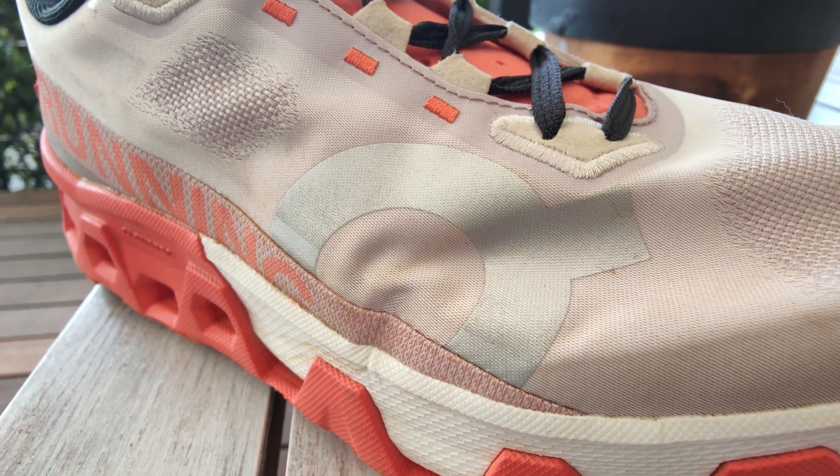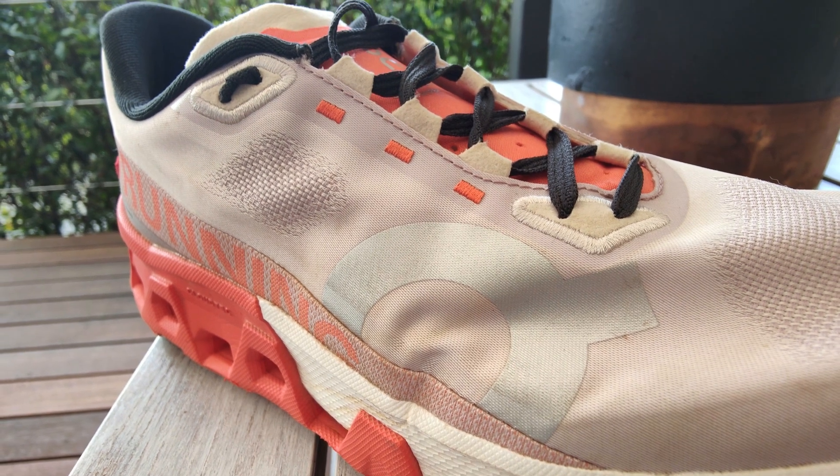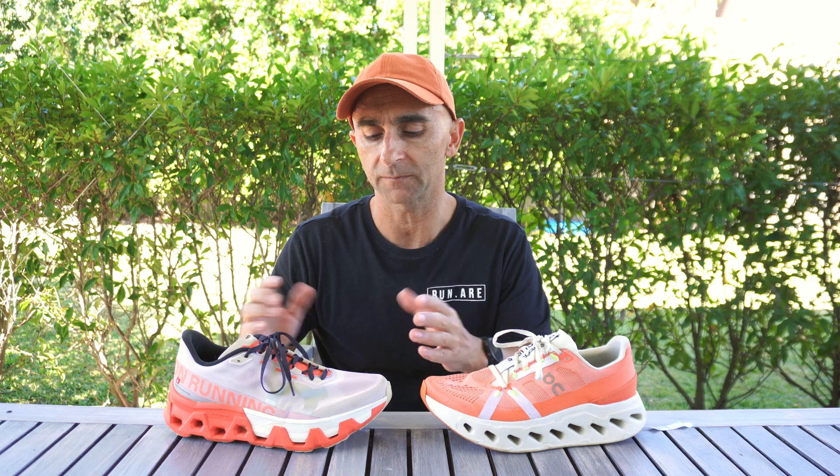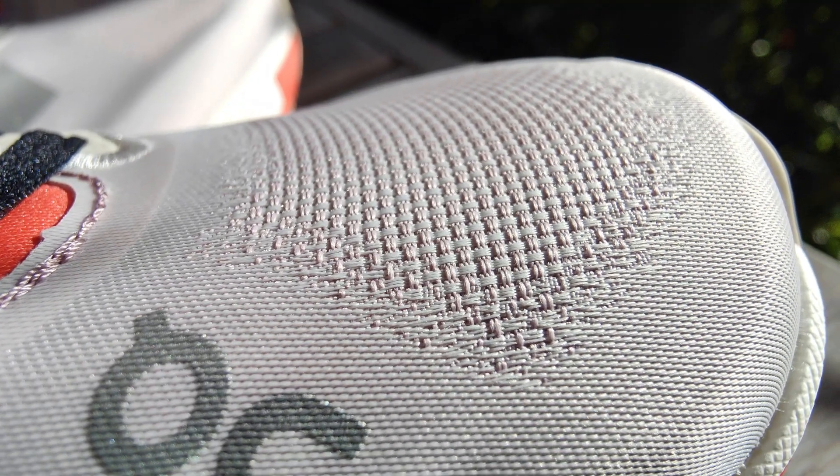Looking at our uppers — in the Hyper, the material they're using is a microfiber woven material. It looks and feels like satin. The breathability is not the best; it could be better. Does it feel like a hot shoe? Not really, as it's starting to get cool here in Australia. They've changed the weave and added some vents where air is meant to come through, but there's definitely not that much air coming through the shoe.